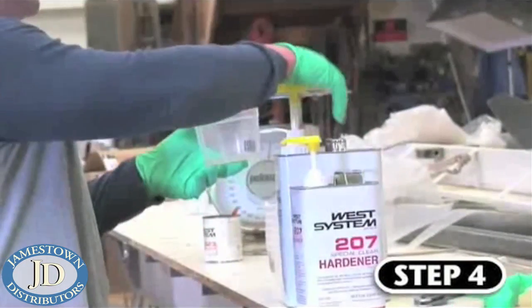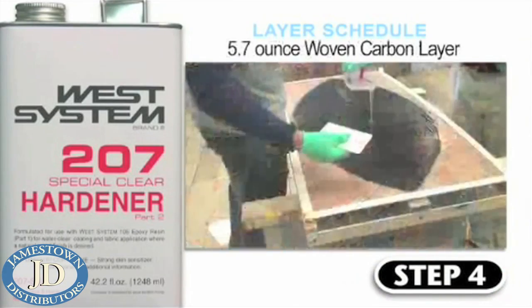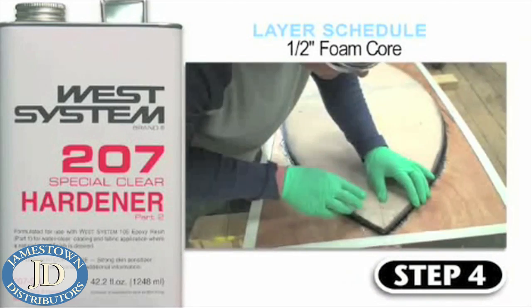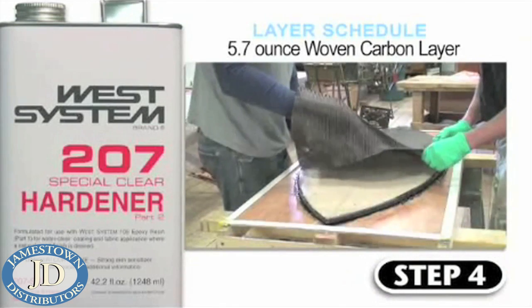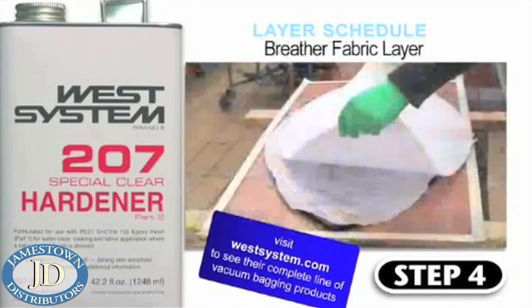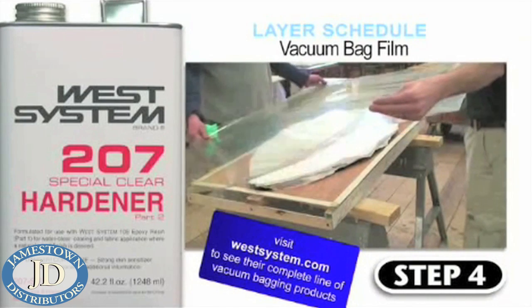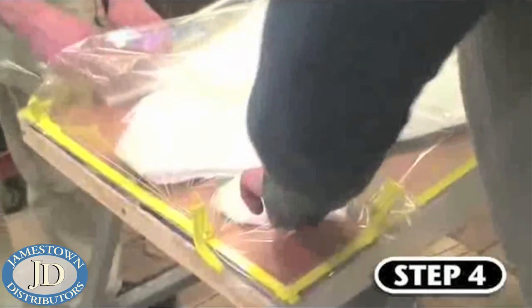Step four is where we wet out all of the materials with epoxy on the jig and apply vacuum. For this project, Ben is using West System 105 resin mixed with the newly formulated 207 Special Clear Hardener so that the weave of the carbon is showcased on the finished product. Once the material is properly bagged, apply vacuum and let cure.